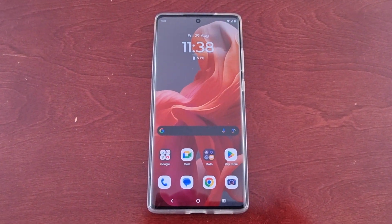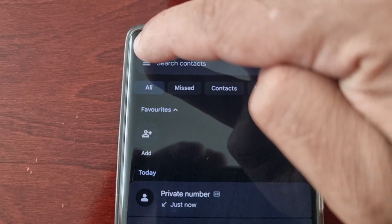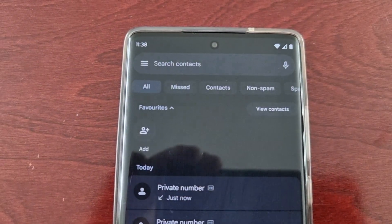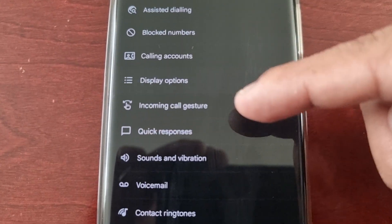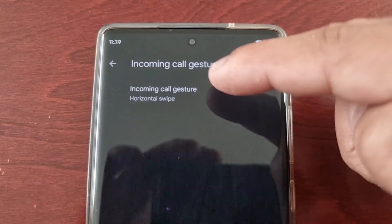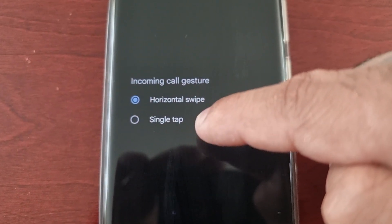To change it to single tap, just open up the dialer and select the three pins up here in the top left-hand corner, then go to where it says Settings. Scroll down to where it says incoming call gesture, select that option, and change it from horizontal swipe to single tap.